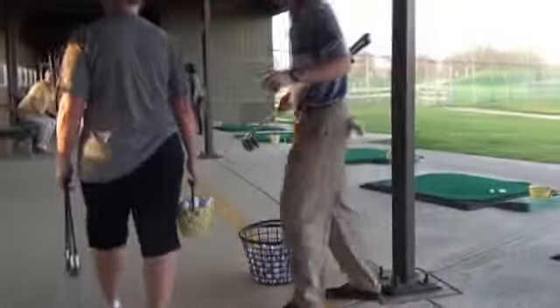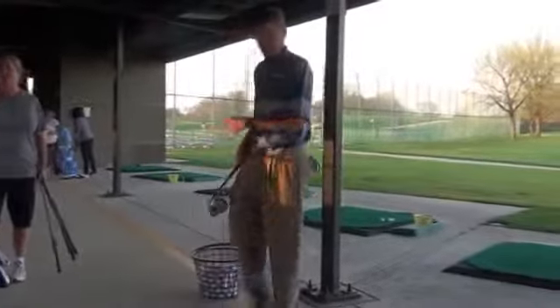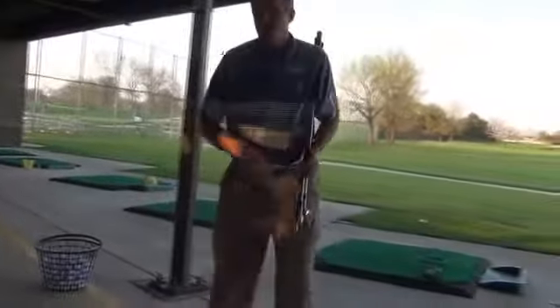Did you practice any? I did. It's pretty good. Maria, how's it going? So here's what we do — just grab your 9-iron first, if you would. Just your 9.